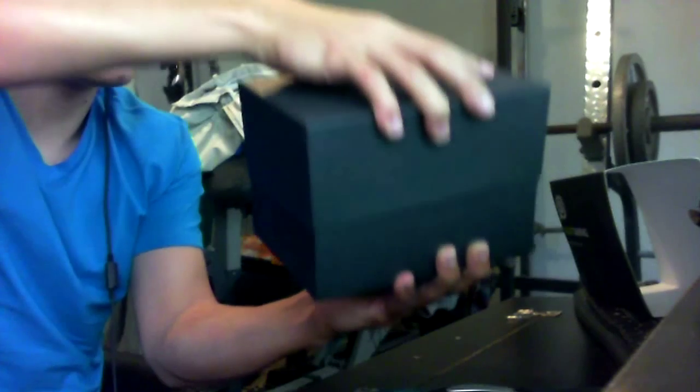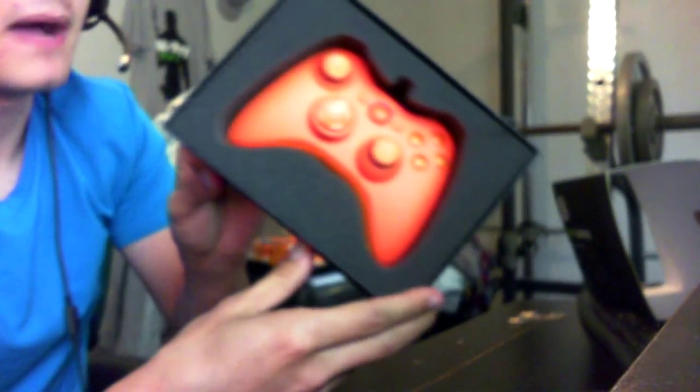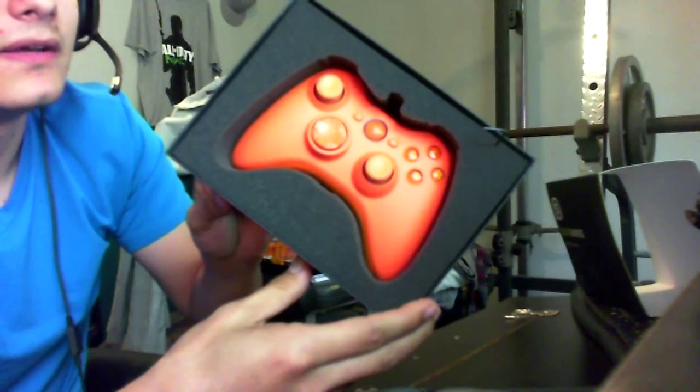Let me get this part open. There it is — looks like a 'how to set up your Scuff' booklet, like an instruction manual. And here it is — I got orange. In case you guys don't know, orange is my favorite color.